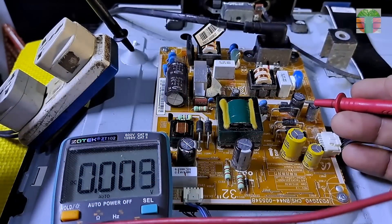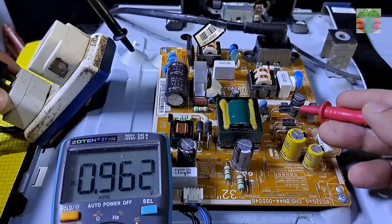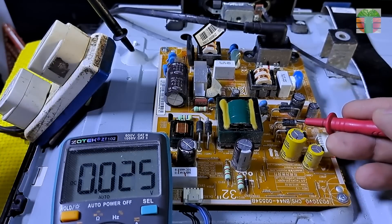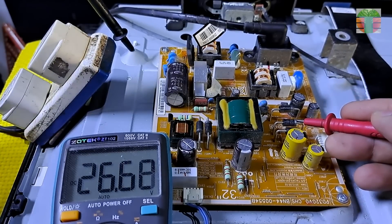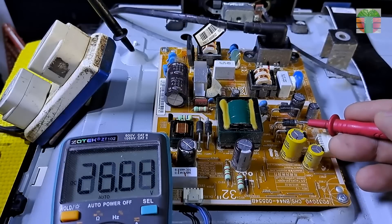Now let's measure the secondary voltages. The cathode of these diodes is the main output of this power supply. This diode measures about 1.8 volts, and these two diodes measure 26 volts.